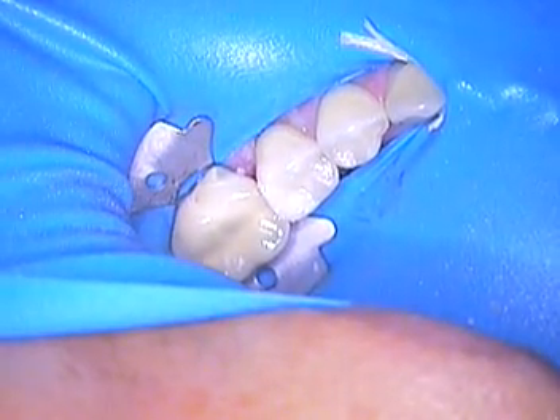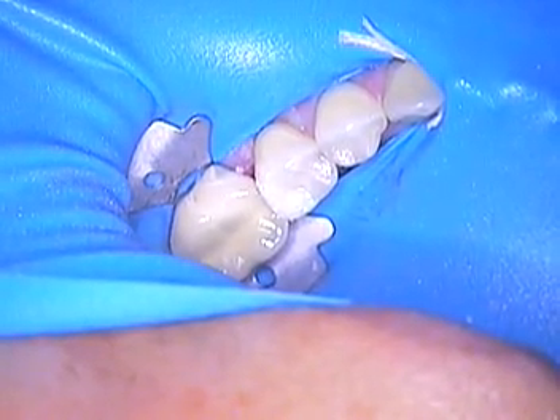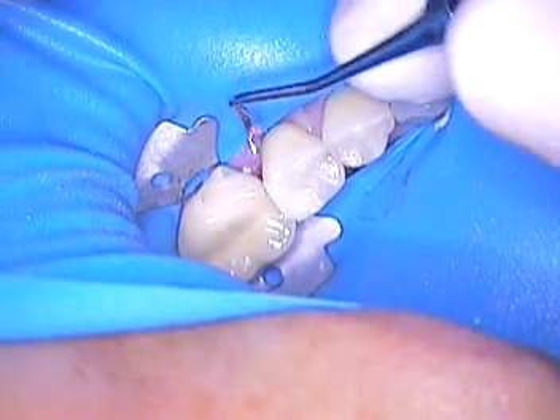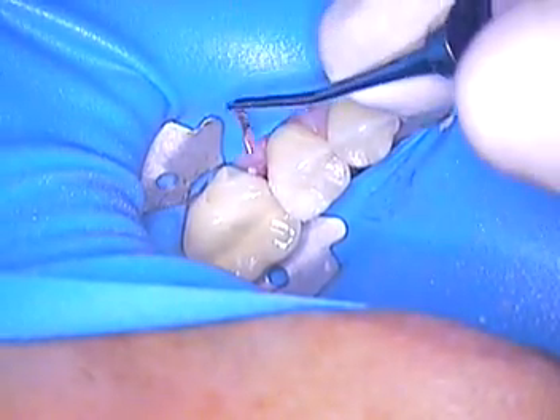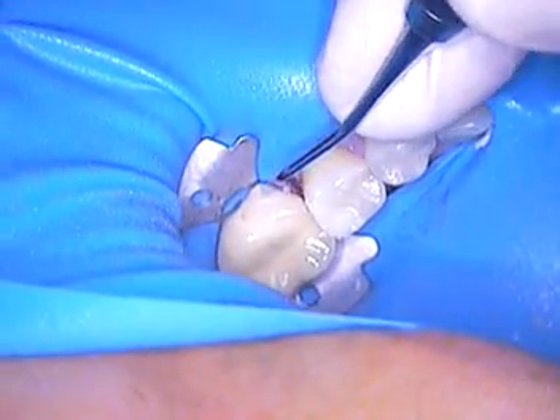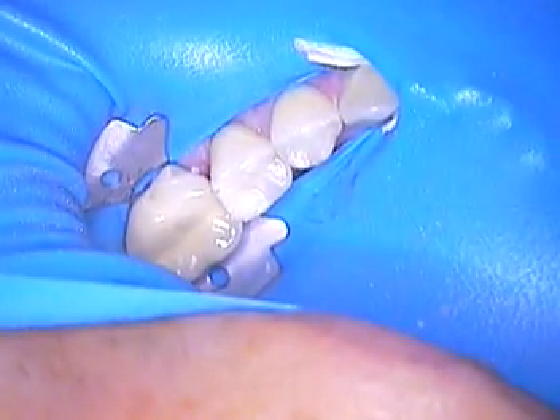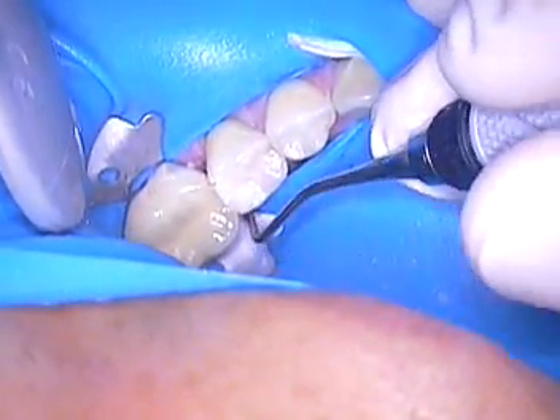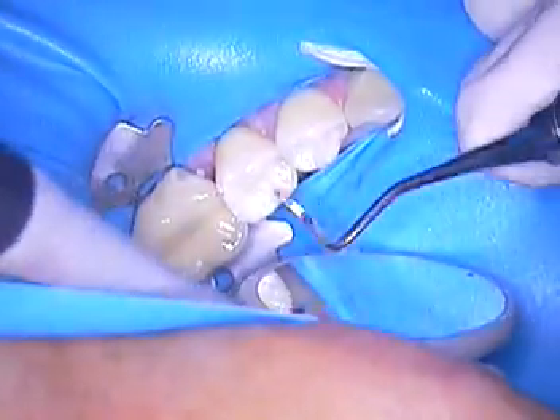We're back here live with our patient. This is Dr. Jerry Cuomo here with teeth numbers 20 and 21. We're finishing up. The next step is to use your scaler to get all that excess bonding agent away from the gum tissue. You don't want it there. The best way to do it is just take a scaler and go get it.